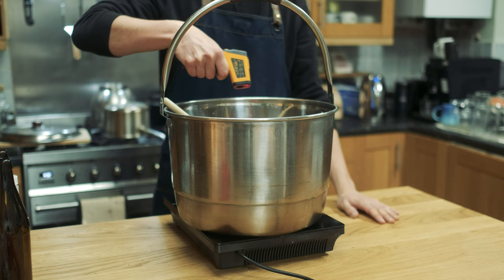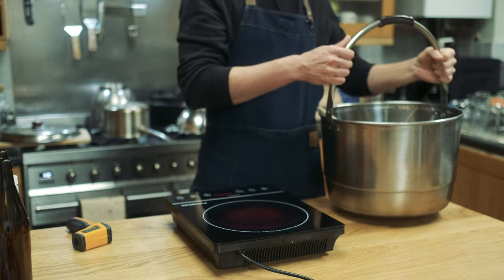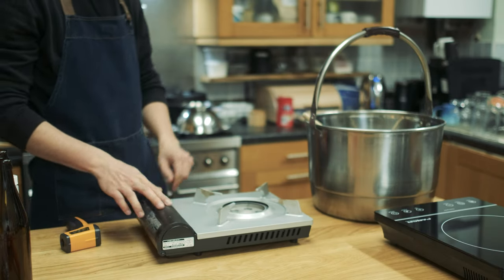I started off using my electric portable stove but it wasn't powerful enough to bring this big pot up to a boil, so I switched to my portable gas stove. And yes, I know I have a big kitchen stove behind me, but for my videos I always use my portable stove for the sake of easy filming.